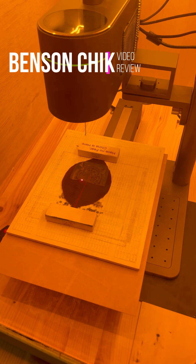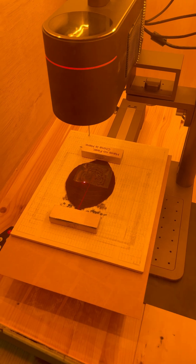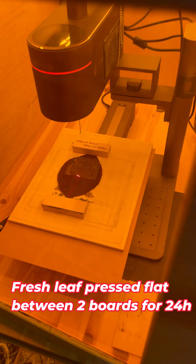I think a lot of people who bought an expensive laser for a hobby will understand this — when you're running out of material and you don't want to spend any more money, anything is laserable. So this is leaves from a garden; it's autumn time so there are loads of leaves in the garden anyway.